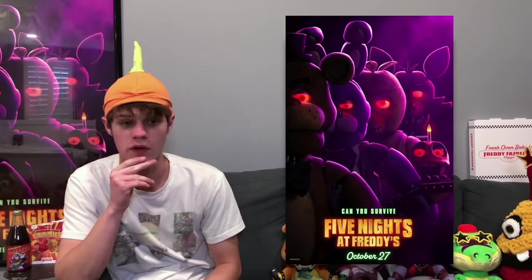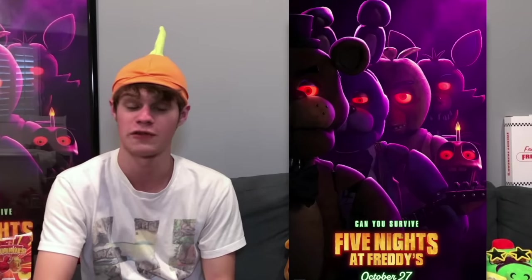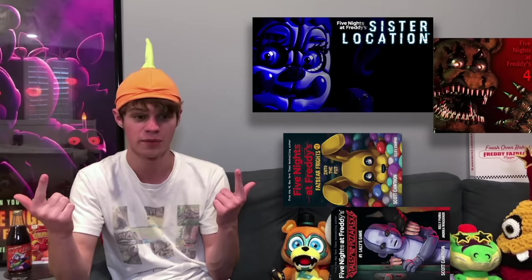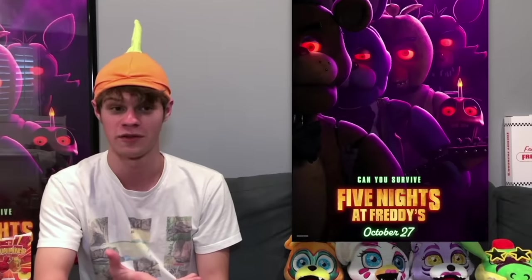Speaking of FNAF movie news, there have been some rumors that Blumhouse is interested in FNAF movie spinoffs. We're not sure if this means spinoff movies like Sister Location or FNAF 4, or TV shows like Into the Pit or Tales from the Pizza Plex, but apparently spinoffs might be an option in the future — of course, if the series continues to be as successful as the first movie was. It was one of Blumhouse's biggest hits of all time, so of course they want to make more, and the fans love it as well.